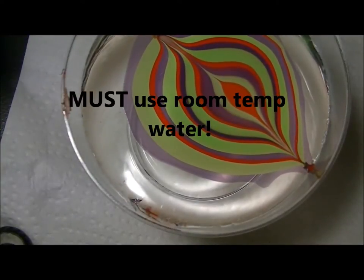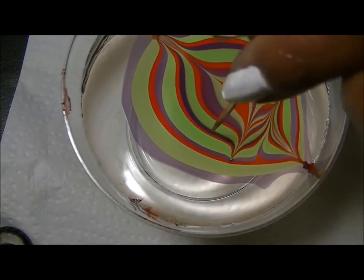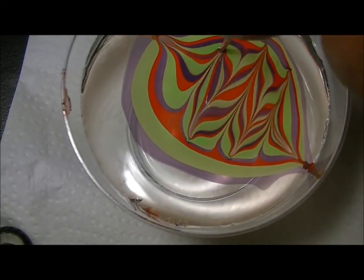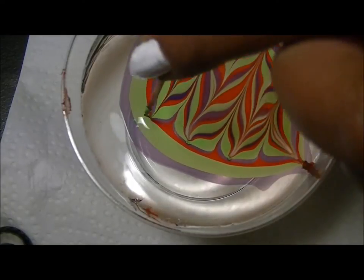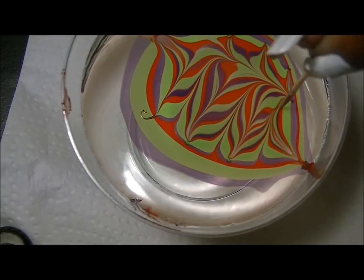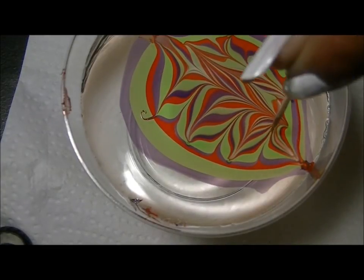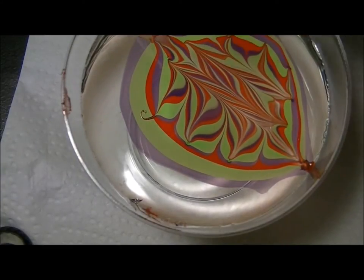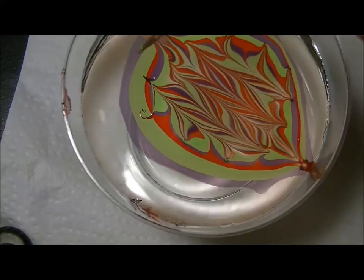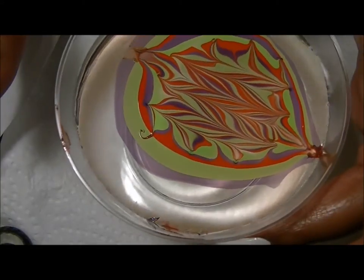I'm going to go ahead and make some zigzags this way — they are not close together. Then I'm going to make them the long way, a little bit closer together, just pulling the colors together. It almost reminds me of a tie-dye. This is enough to dip two nails.